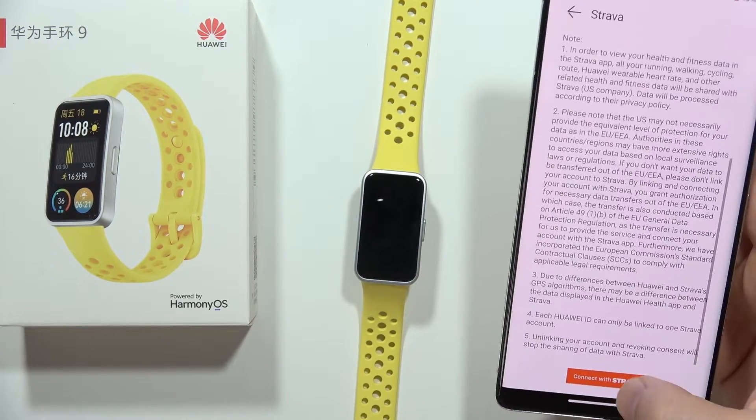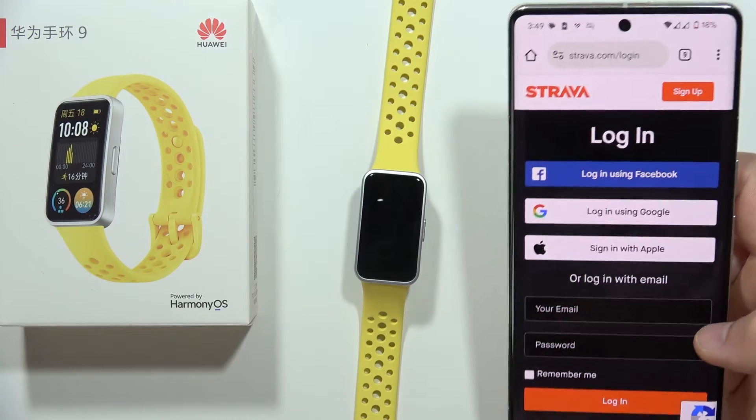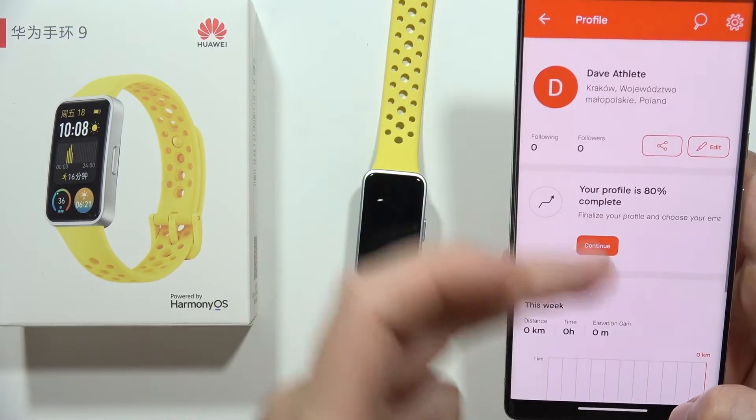Now click to continue with Strava, and now you have to actually log in to the Strava account — the same one that you are actually using in the Strava application.